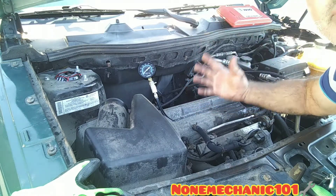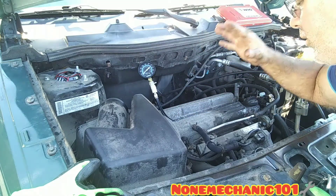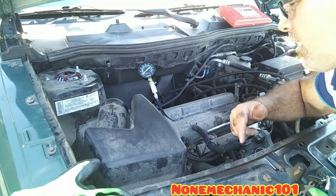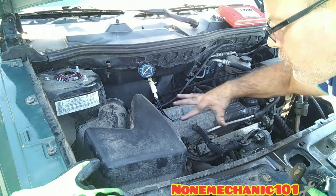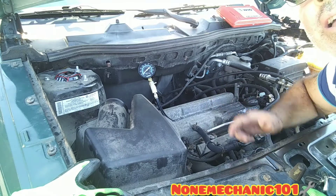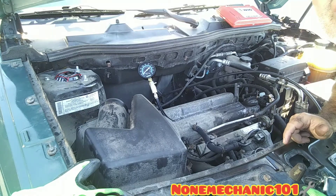I'm not going to do the other cylinders because we already know we have an engine problem in this car. It could be the timing belt, it could be the head gasket — leave a comment below with what you think it is. I'm going to close up this video, but in my next video I'll remove more to see what's going on inside. This is NowMechanic — if you have any comments or questions, post them below or contact me at nowmechanic101@yahoo.com. Remember: if NowMechanic can do it, you can do it!